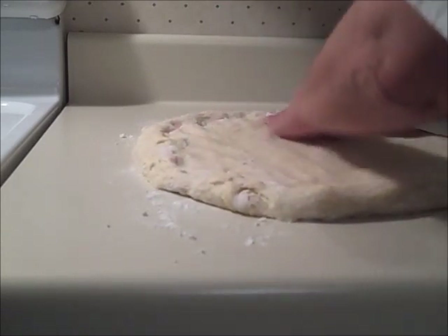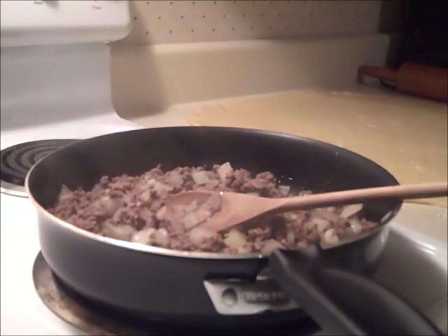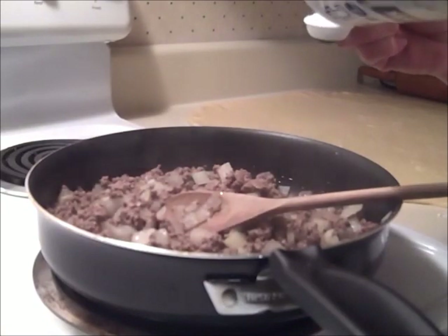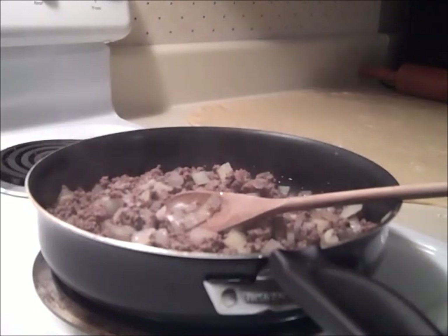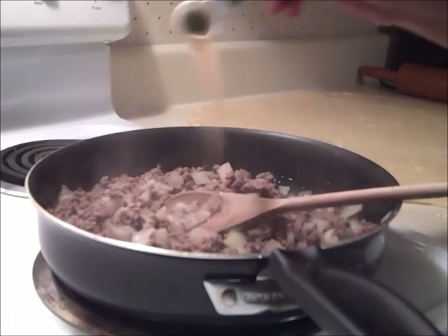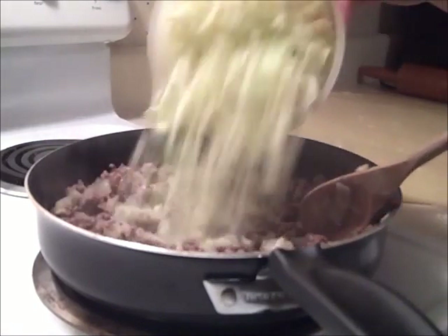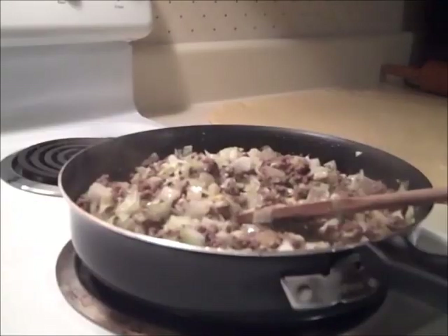While that was going on, I started the meat mixture. I browned one pound of ground beef and two small onions. When that was done, I added a teaspoon of salt and a half teaspoon of white pepper — I've heard that white pepper is the secret to this. Then I added four cups of chopped cabbage and cooked it until it was tender.